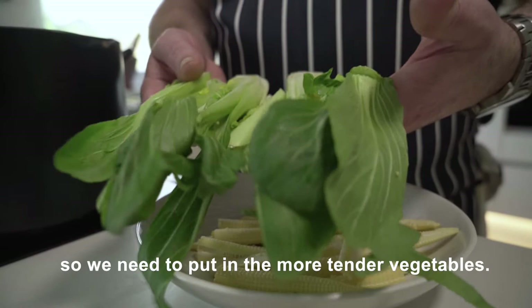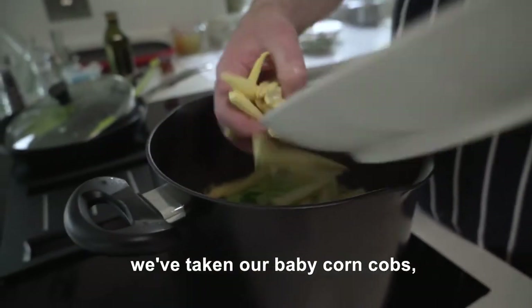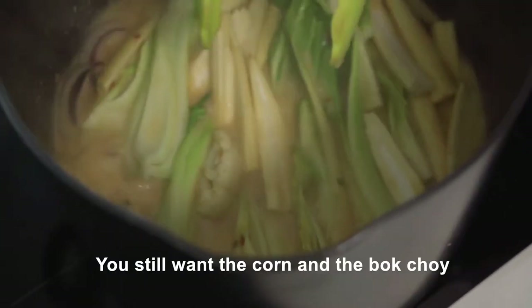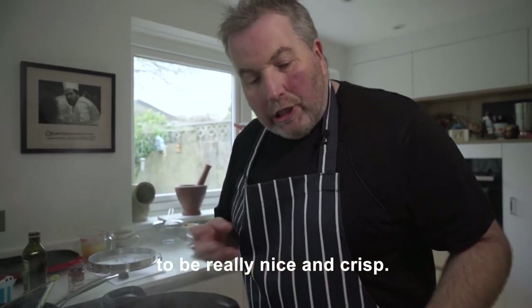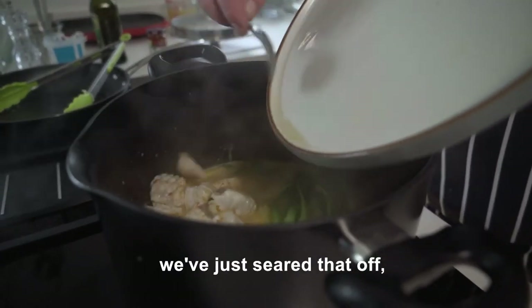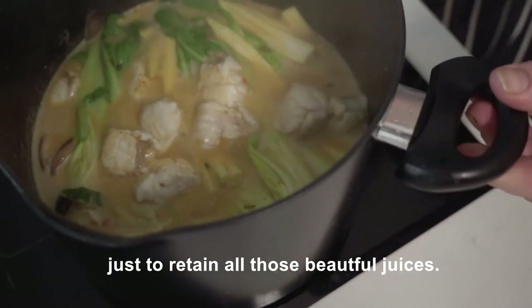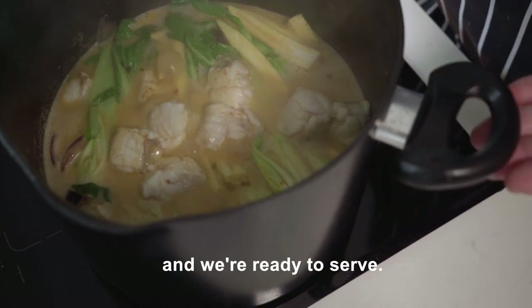So we need to put in the more tender vegetables. We've taken our baby corn cobs and these will cook very simply. You still want the sweet corn and the bok choy to be really nice and crisp — we want that all in our curry. We're going to put our monkfish back in. We've just seared that off to retain all those beautiful juices. Cook that for two minutes and we're ready to serve.